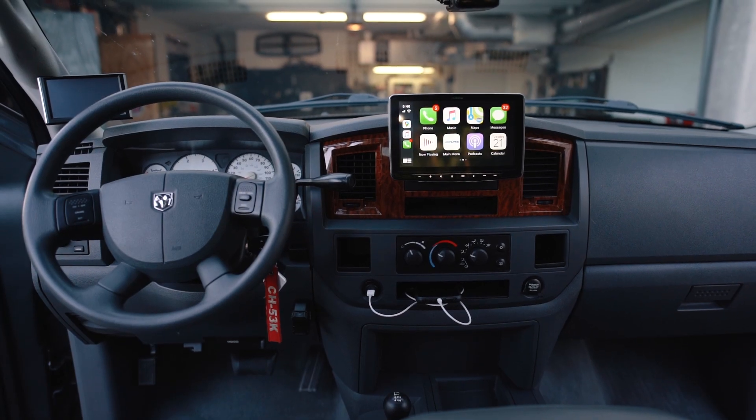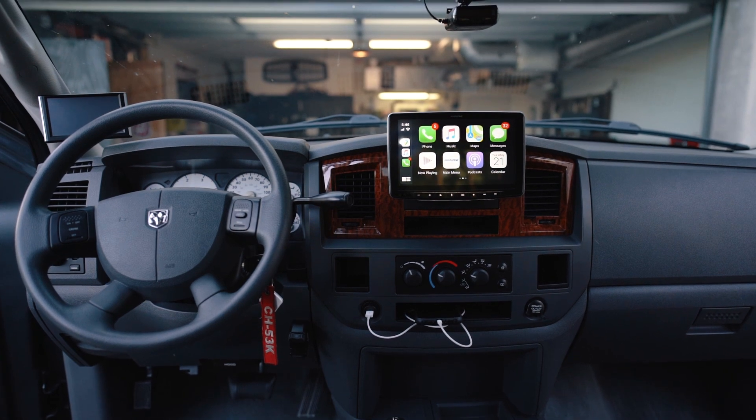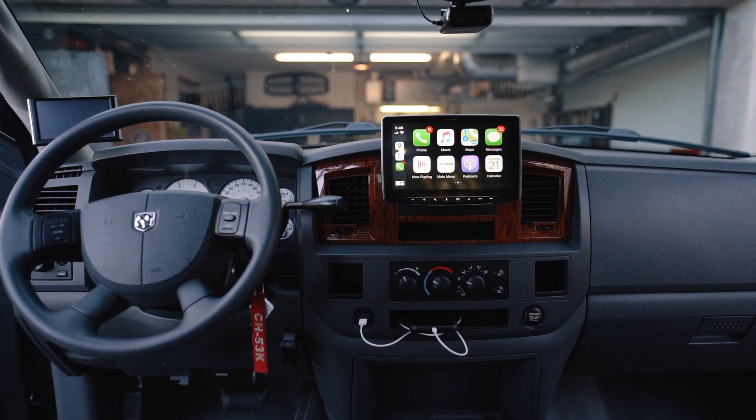This is a 9-inch touchscreen head unit that attaches with a single DIN attachment point. I've had this on the truck about a year now, so I think it's pretty fair for me to give my input on it.